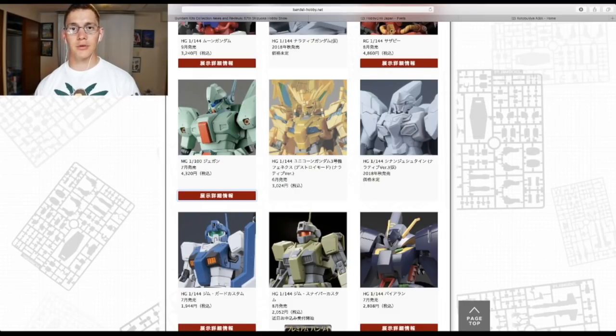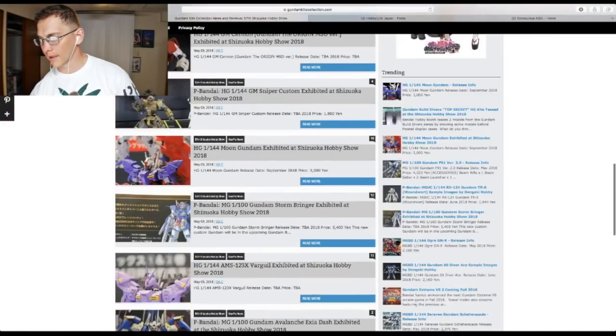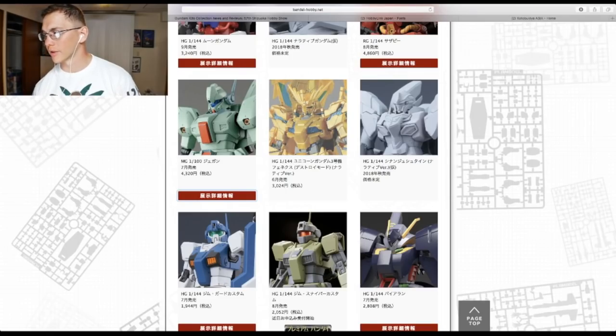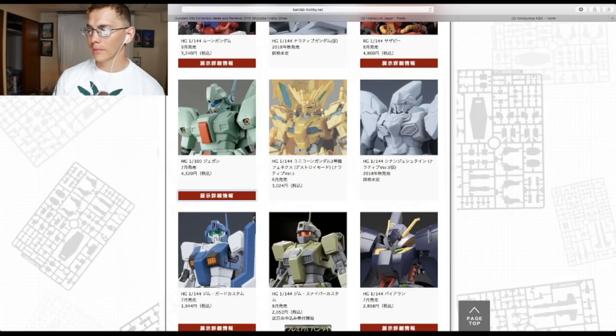Looking at the Gundam Unicorn Phoenix — this is the narrative version. It looks really good. I'm pretty stoked for it because all the previous Phoenixes have been P-Bandai or Gundam Base releases. I'm also happy this isn't going to have chrome gold because I want to paint the gold myself, along with the inner cycle frame. As soon as I get this, I'm painting it. It's coming out next month in June and retails for 3,000 yen — a pretty decent price. 100% I'm going to buy this. This is a yay, and I'm going to be painting it.